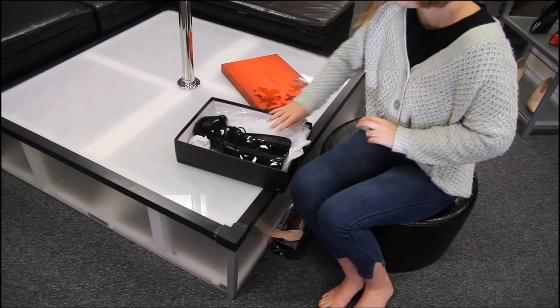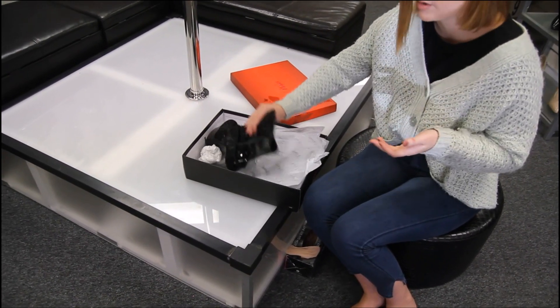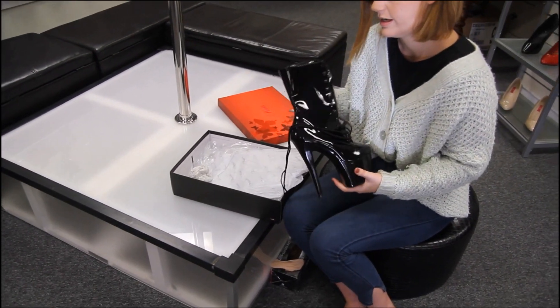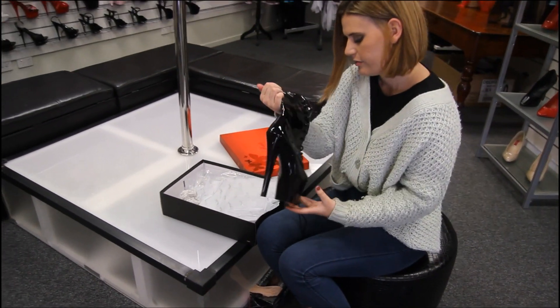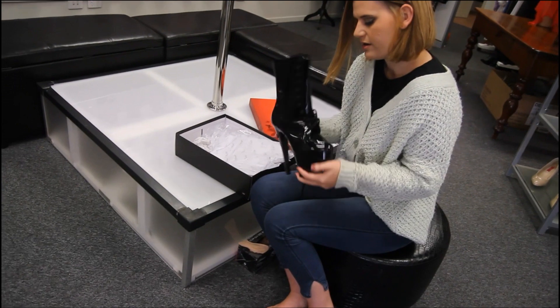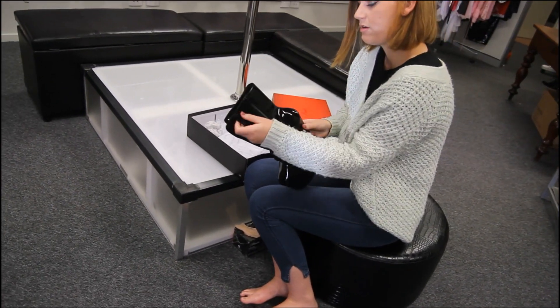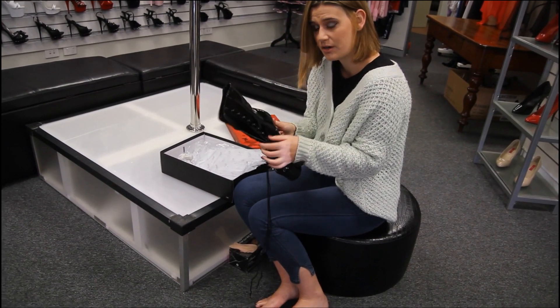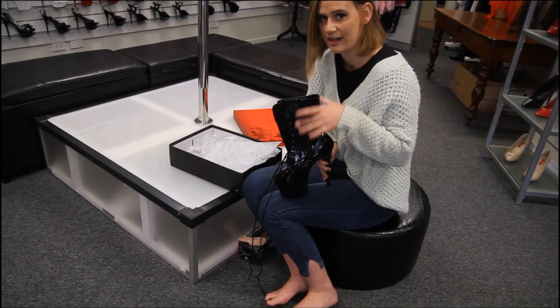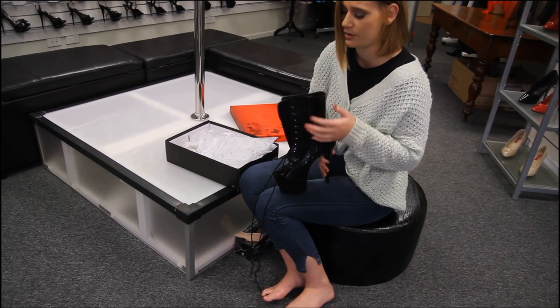The thing I love most about these is they've got this lovely liquid latex look. They've got the corseted hooks, so they're reasonably easy to put on and off, and you've got a convenient zip which is great on boots.